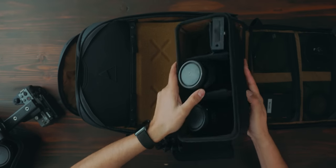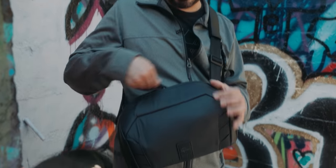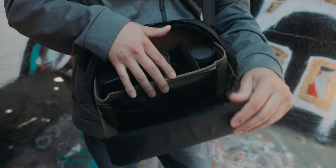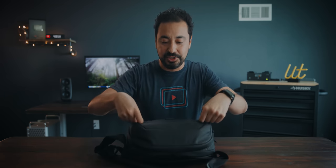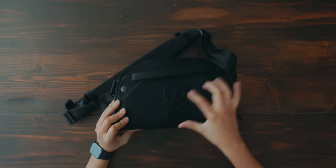Another new bag that was announced is this sling bag, which can actually fit inside the everyday carry. Say you're in a hotel and once you arrive you want to go even more minimal — put the essentials in the sling and travel with just that, which is obviously less obtrusive. It has a very similar design to the backpack so they complement each other, with those same little anchor points on the front side.